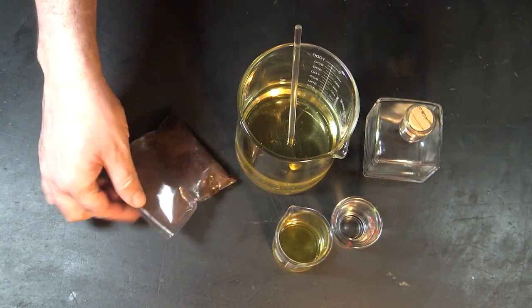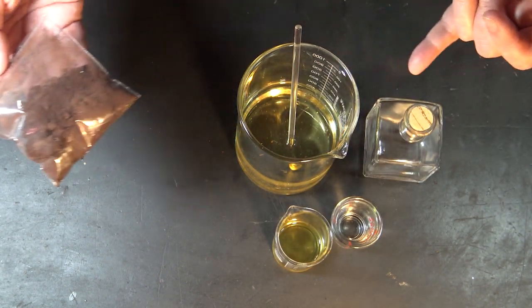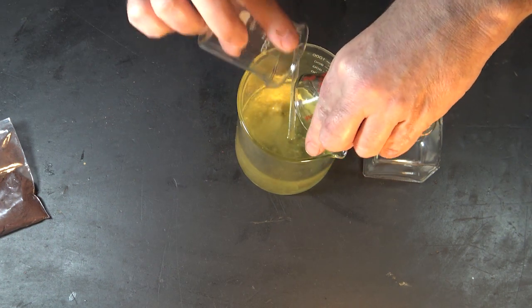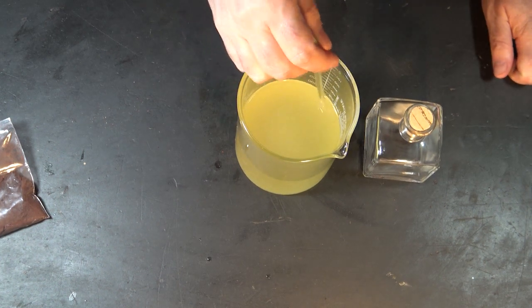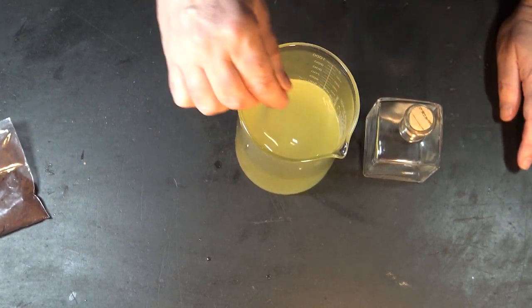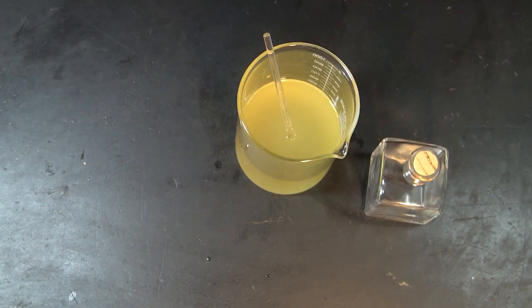I also have some ground-up cinnamon sticks that I'm going to use to color the oil — and that's it. So I'm just adding my alcohol and my essential oils to my sweet almond oil, giving that a good stir. Oh, that smells so good! This is the same mix I used in my warm spice wax melts, so I'm calling this warm spice. You really won't be able to see the label well until I get this color in, so now I'm going to add some cinnamon powder.